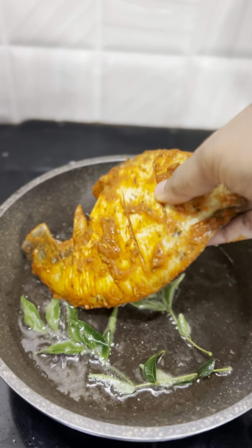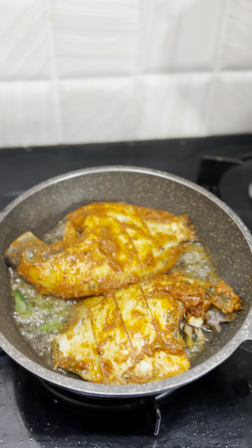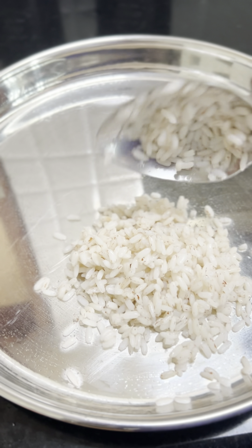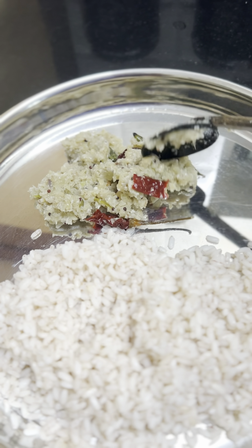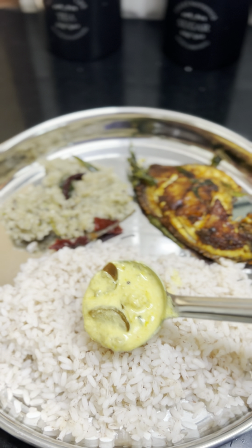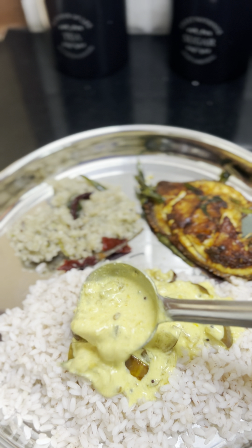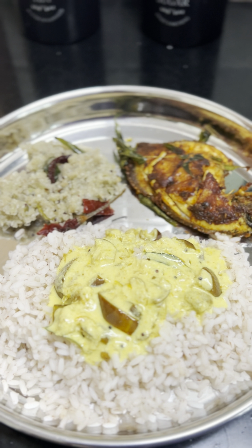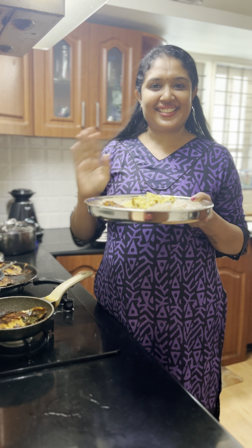Let's fry the meat and cook it. The meat is cooked. I will cook it in a little bit. If you want to eat it, you can eat it in a healthy way. Now let's try it again.